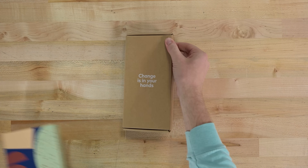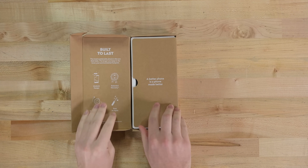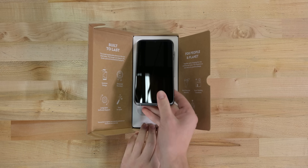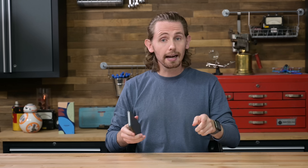Today we're looking at the Fairphone 4, which has some major upgrades in the processor and camera departments, as well as a hint of ingress protection, all while supposedly retaining its repairability. Today I'm going to be exploring that repairability, calling out the good parts along with the not so good parts.